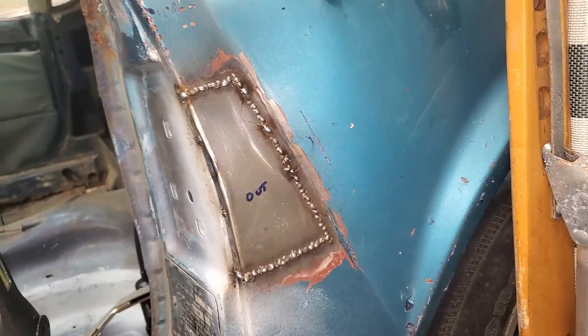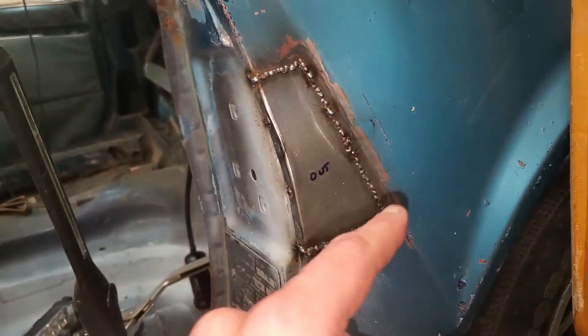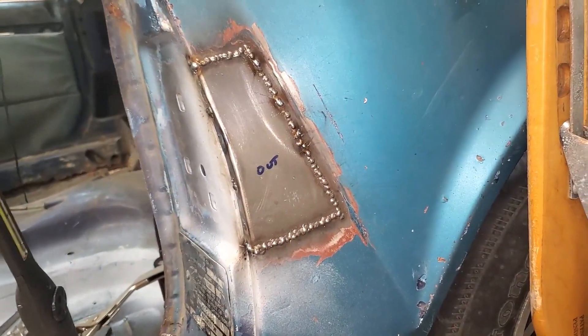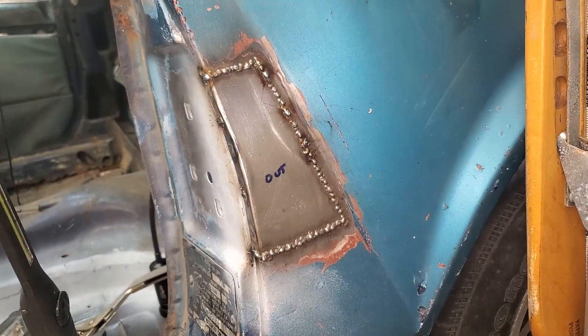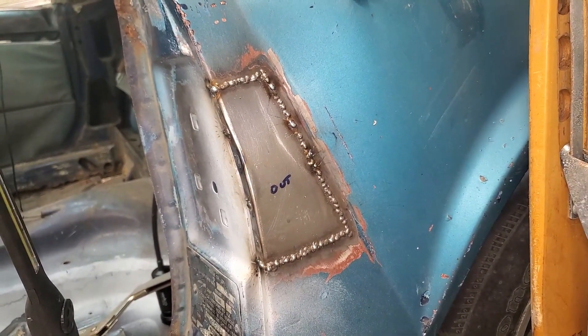Yeah, it's in. I'm going to grind it back and see how bad the pinholes are. I do tend to jump around, but then what winds up happening is I can actually already see a pinhole right there — it doesn't get good coverage as a result.